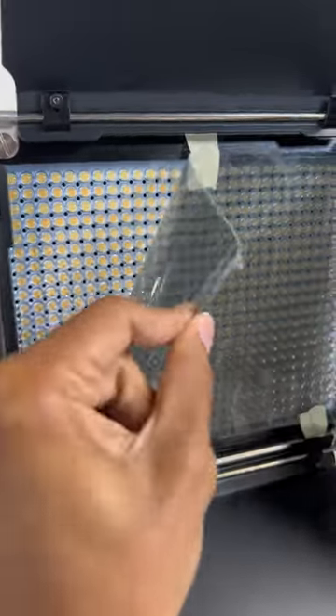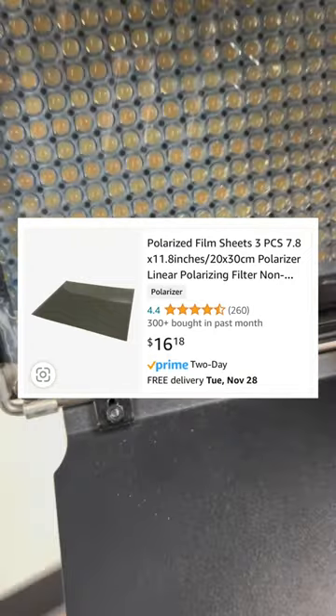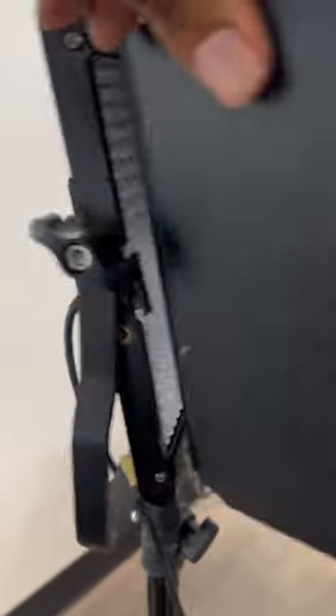Next you're going to want polarizer film. Now depending on the dimensions you buy, you may need to cut it and make sure it fits so that way you can tape it over the light.